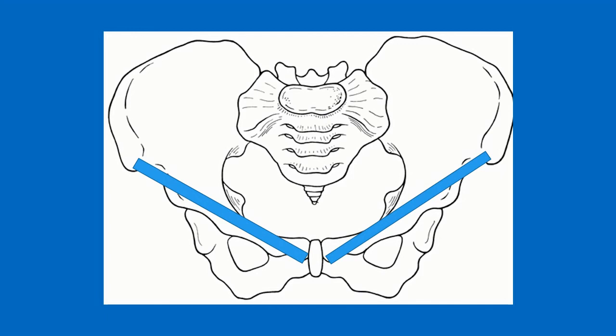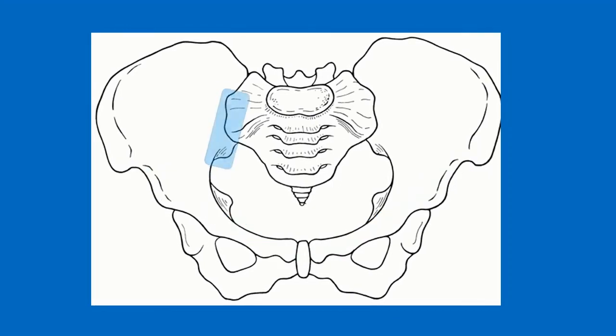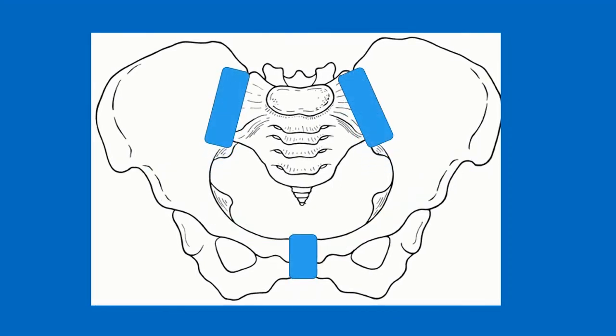You might have heard of an inguinal hernia. We also have ligaments that hold the sacroiliac joint together — anterior and posterior sacroiliac ligaments — and we have ligaments joining the two halves of the pubis together anteriorly.